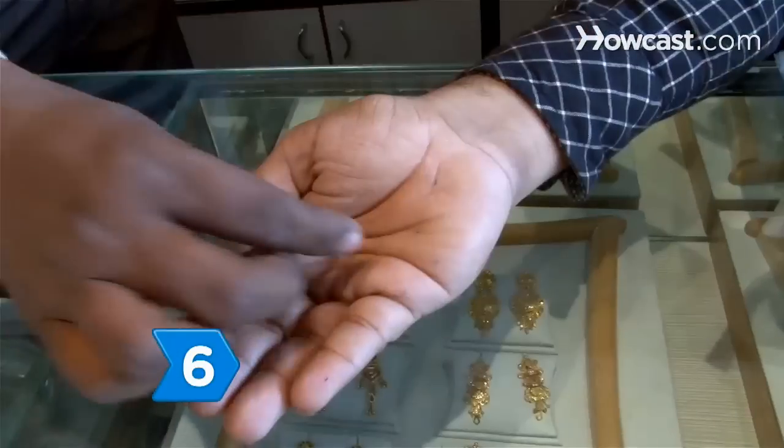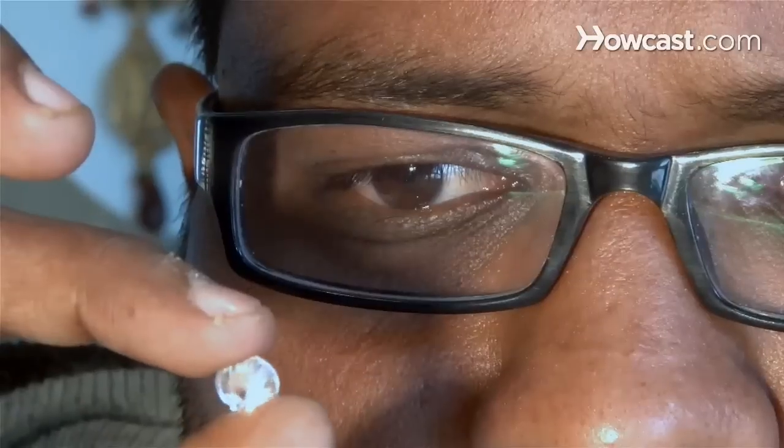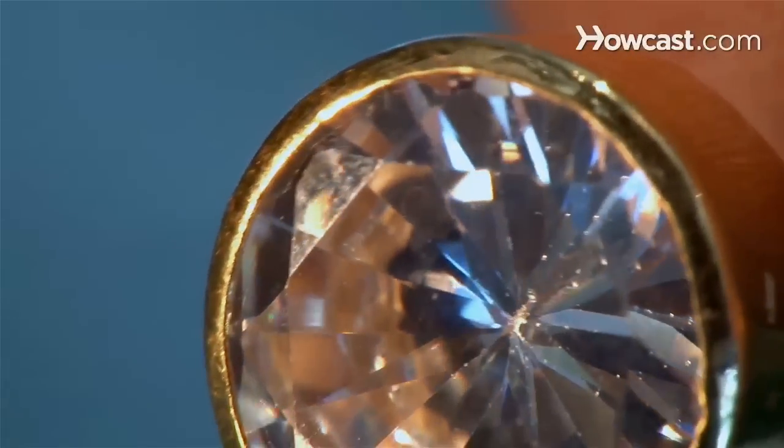Step 6. Ask a jeweler if you can use their tester, or if they will test the stone for you. Moissanite is the only stone that can fool an electronic diamond tester.